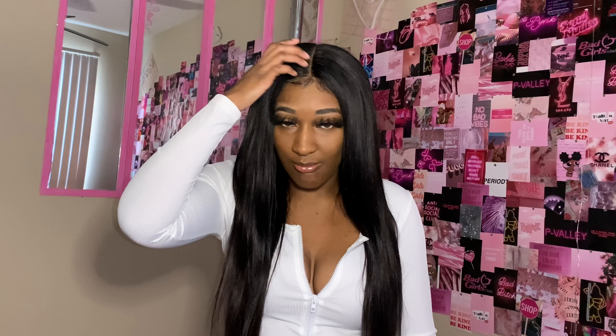This is not a full frontal unit — it's a six-by-six closure. Apparently there's some type of lace shortage going on in China and they're offering units with t-part, five-by-five, six-by-six, and four-by-four closures. I went ahead and ordered the six-by-six since I'm a middle-part type of girl anyway. The only thing about this unit is that the knots were tough to bleach — they didn't even lift. I used 40-volume developer like my normal bleaching routine and when I rinsed it off the knots weren't completely done, so what you see is makeup.